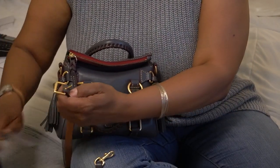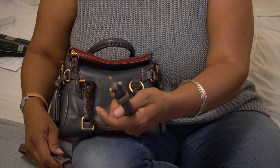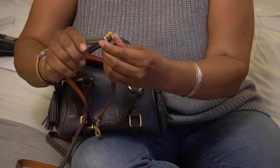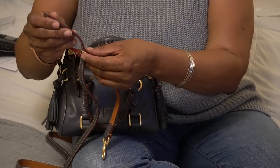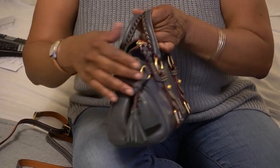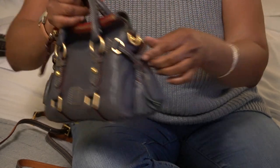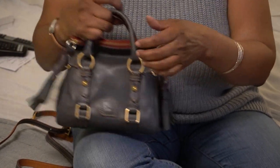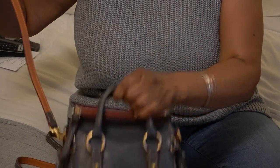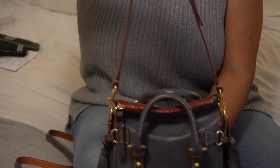Now I'd like to show you how it looks as a shoulder bag. If you want to wear a strap, the D-rings are right here on either side of the bag and you just connect it onto the D-rings just like that.